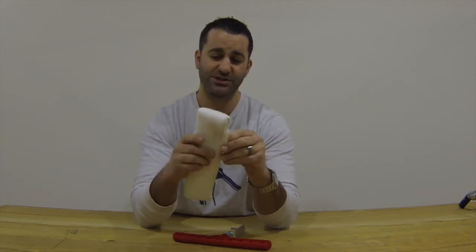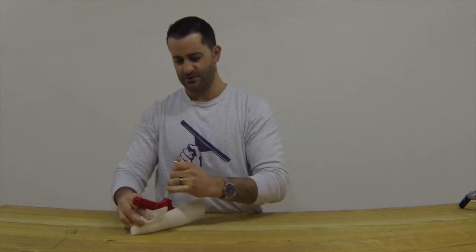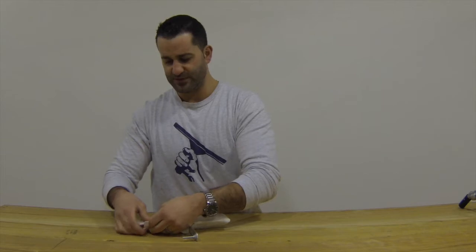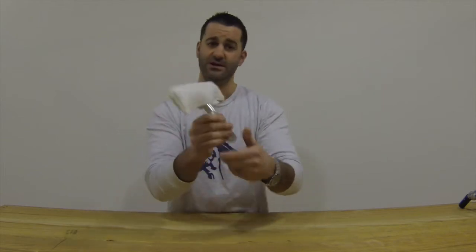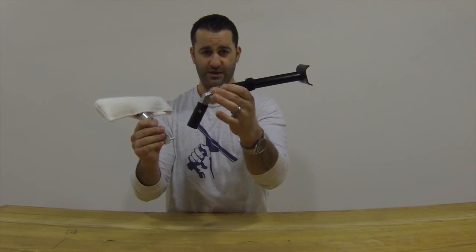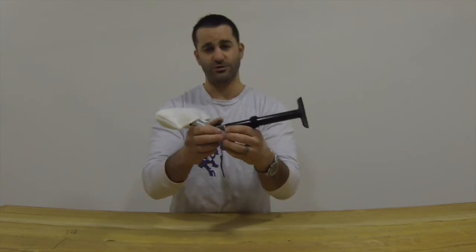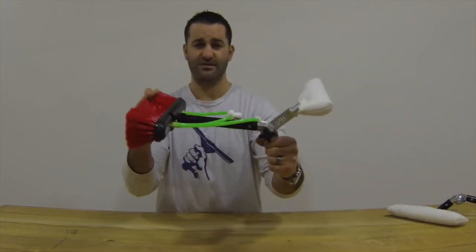So this nice HD sleeve goes right on the back scrub attachment, held on by Velcro, and it's good to go. This does get coupled with the 8 inch gooseneck — it fits right in here — and once you put it all together, it looks like this.